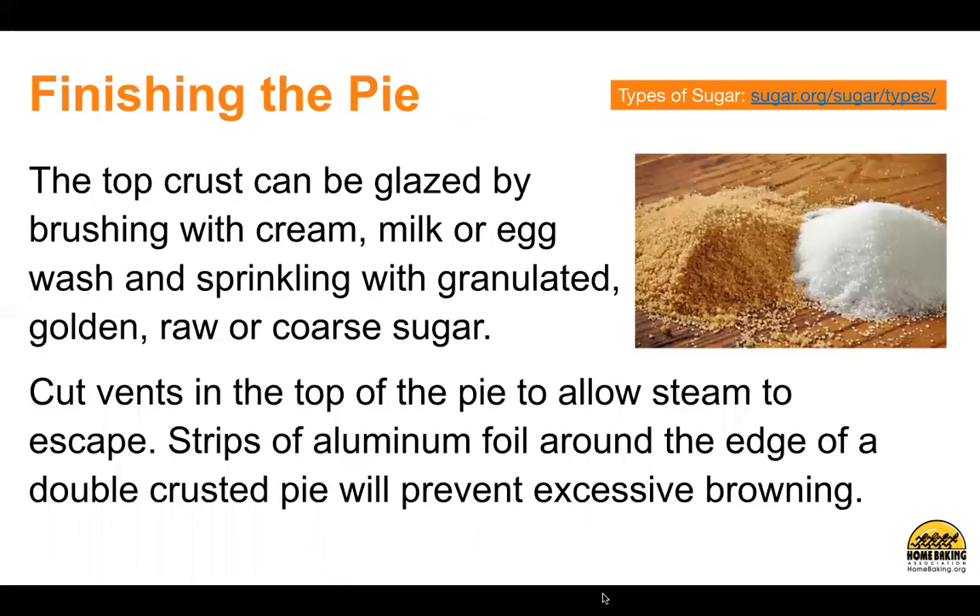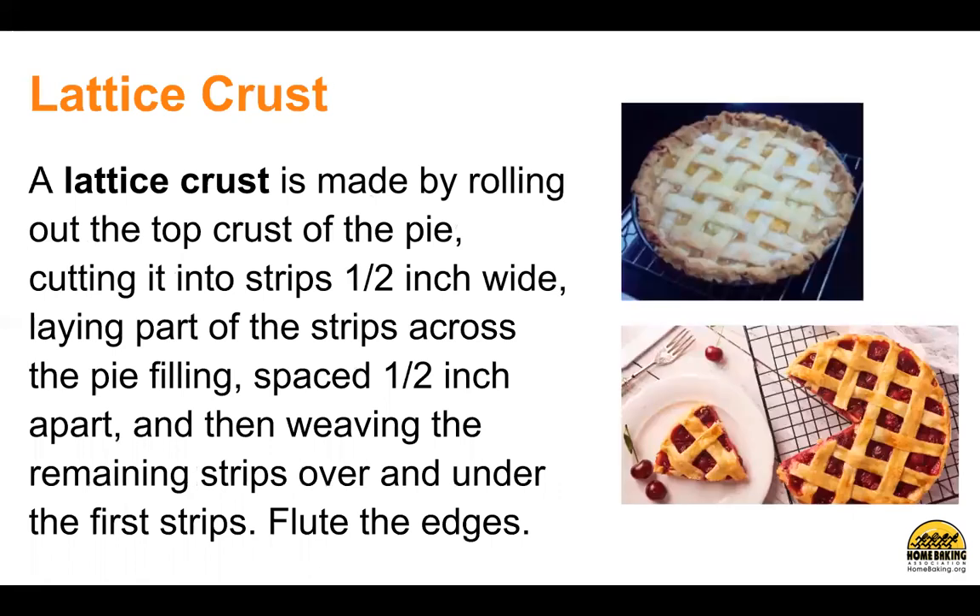Finishing the pie. The top crust can be glazed by brushing with cream, milk, or egg wash and sprinkling with granulated, golden, raw, or coarse sugar. Cut vents in the top of the pie to allow steam to escape. Strips of aluminum foil around the edge of a double-crusted pie will prevent excessive browning. Lattice crust is made by rolling out the top crust, cutting it into strips one-half inch wide, laying part of the strips across the pie filling spaced one-half inch apart, and then weaving the remaining strips over and under the first strips. Flute the edges.